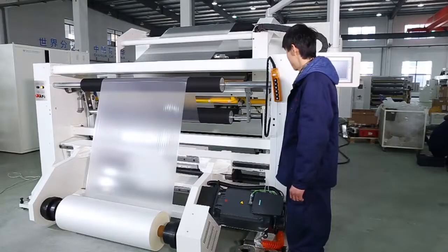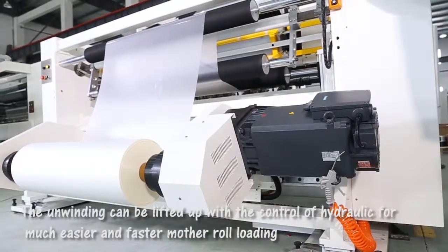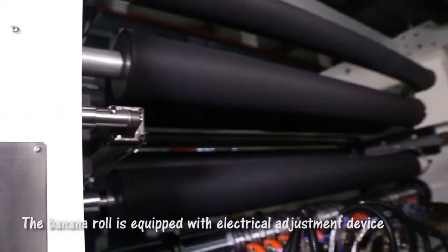The end winding can be lifted up with the control of hydraulics for much easier and faster mother roll loading. One side of the splicing table is used for film splicing. The banana roll is equipped with an electrical adjustment device.